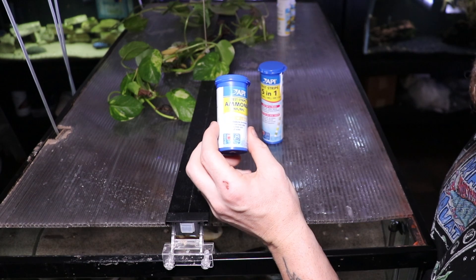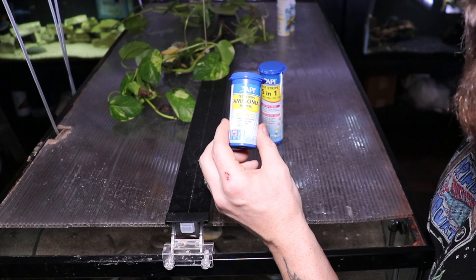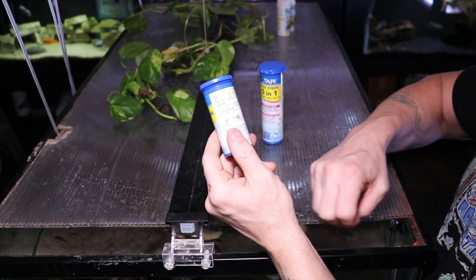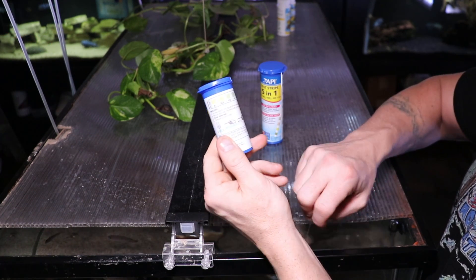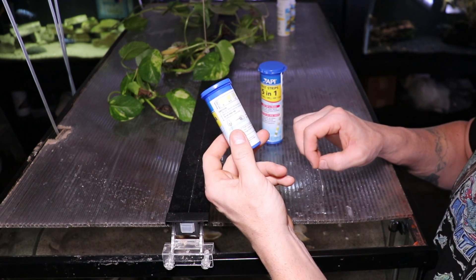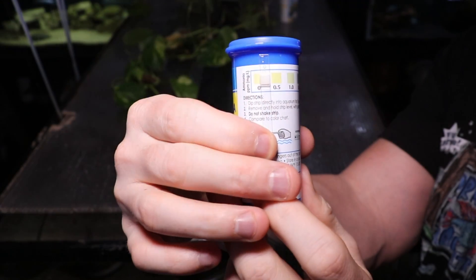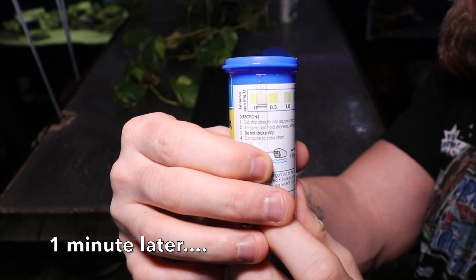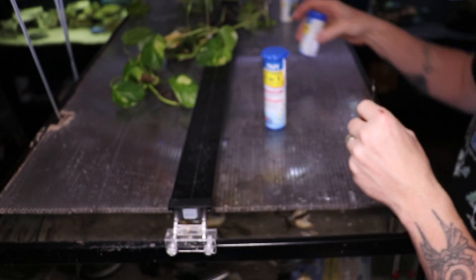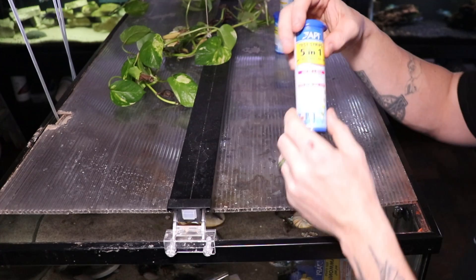This first bottle we're going to test is ammonia — it's reading total ammonia nitrogen, which is important. I've done a video on why that's important, and I'll put that card in the upper right-hand corner. We're going to go ahead and dip this thing in. It says to dip it for five seconds, then remove and hold the strip level with pad face up for 60 seconds. As we can see, we have no ammonia, which makes sense since this is a fully cycled tank that has been up for quite some time. So the API ammonia test strips are doing what they're supposed to do.